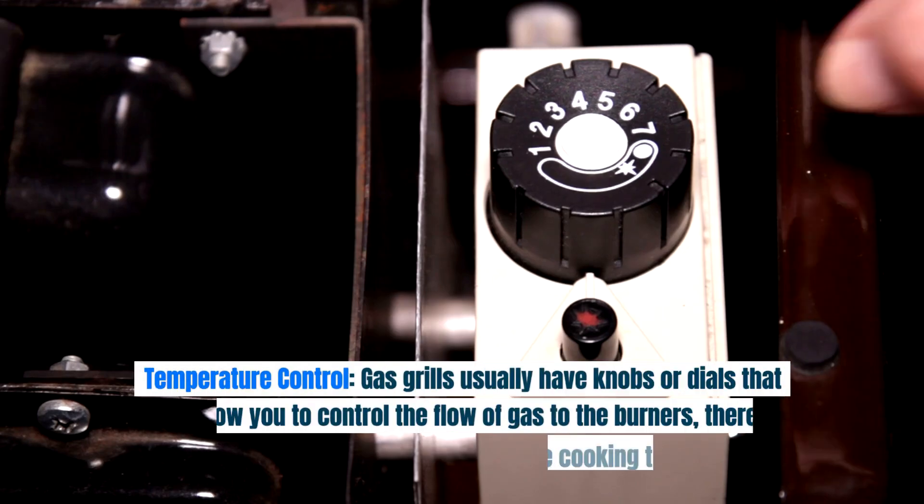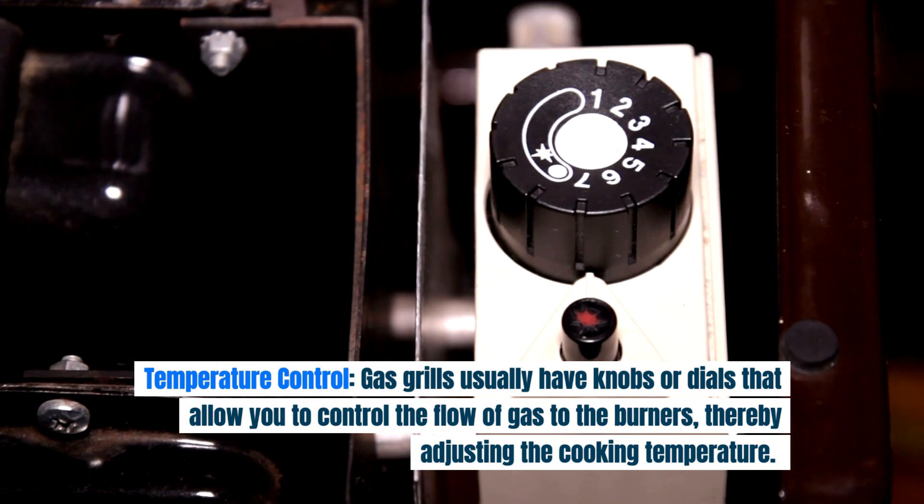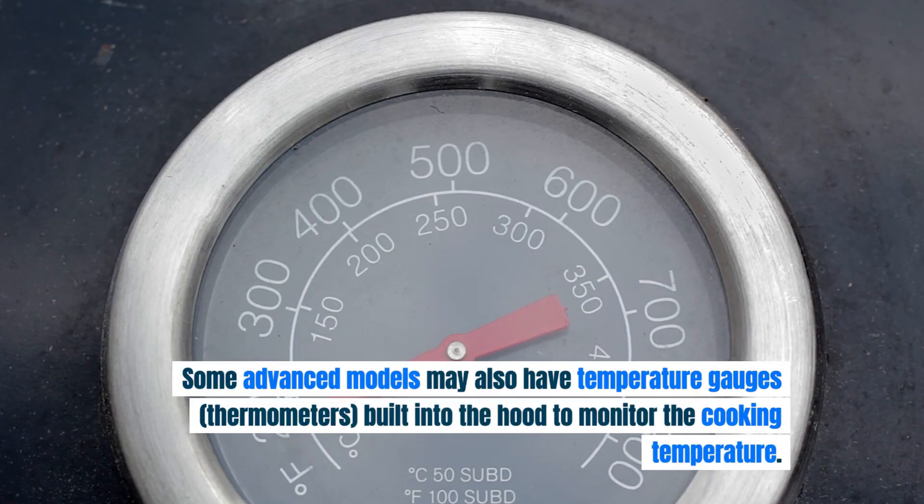Temperature control. Gas grills usually have knobs or dials that allow you to control the flow of gas to the burners, thereby adjusting the cooking temperature. Some advanced models may also have temperature gauges and thermometers built into the hood to monitor the cooking temperature.